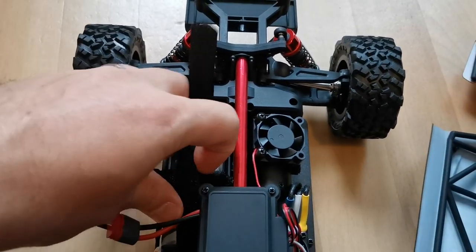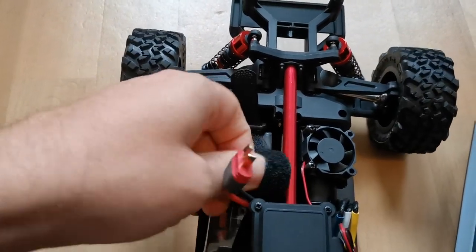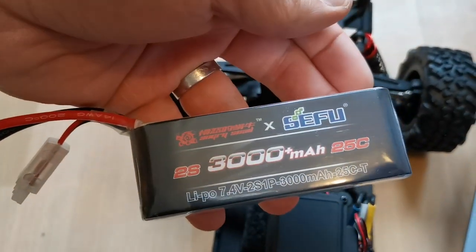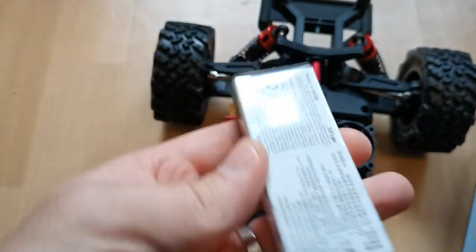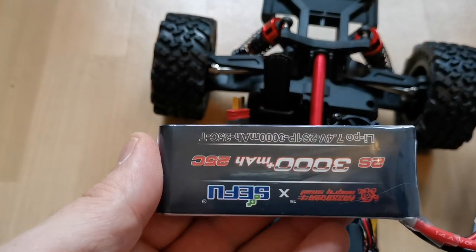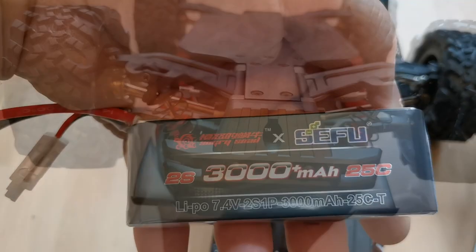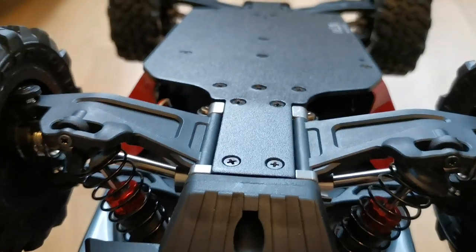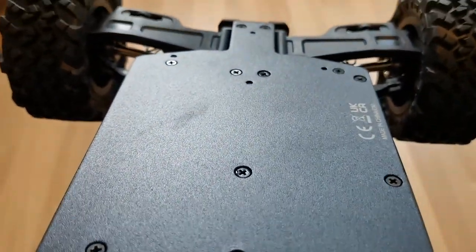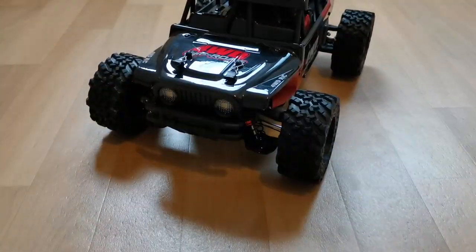The 2s LiPo is held in place by two Velcro straps, and with 3000mAh we actually get a lot of runtime. Underneath it's very well manufactured — it is metal, which can bend, but it also doesn't cost much to replace; I think it's like 11 or 12 euros. Alright, now let's take it outside.